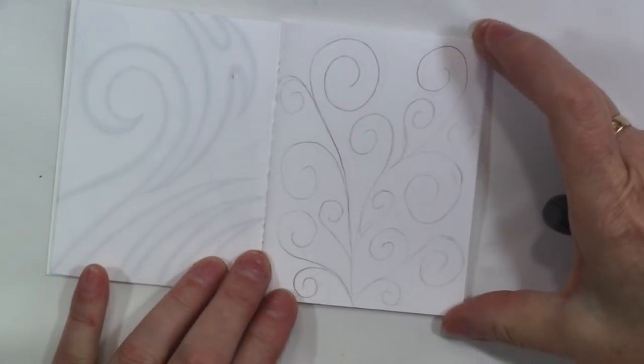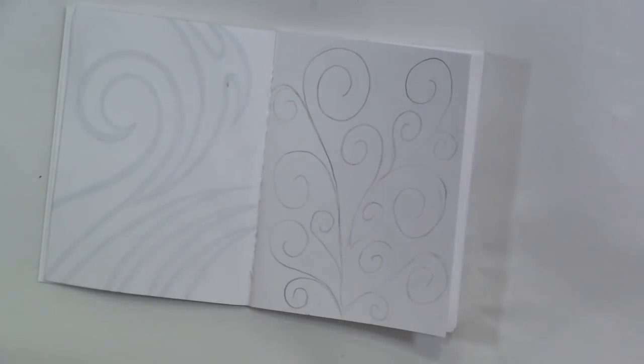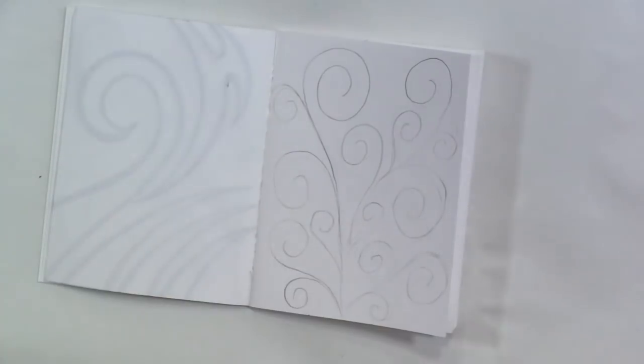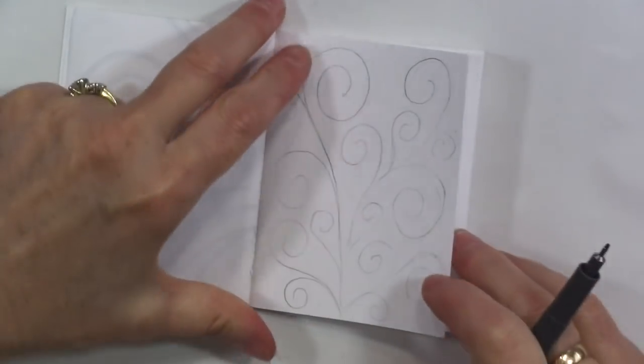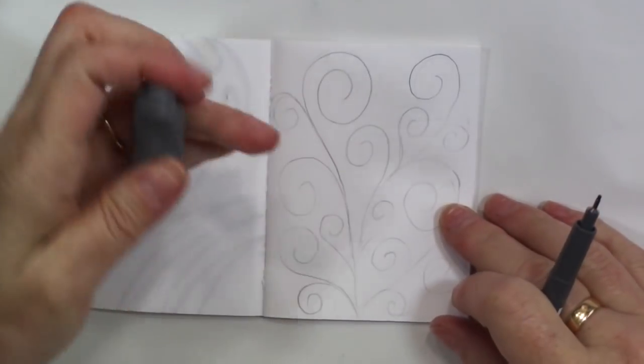Now I've got my pencil lines, I can go in with a pen. Let's use the Staedtler pigment liner 0.8. I have to hold my eraser even though I'm not going to erase — don't judge, it's just what I do. It's my pacifier.